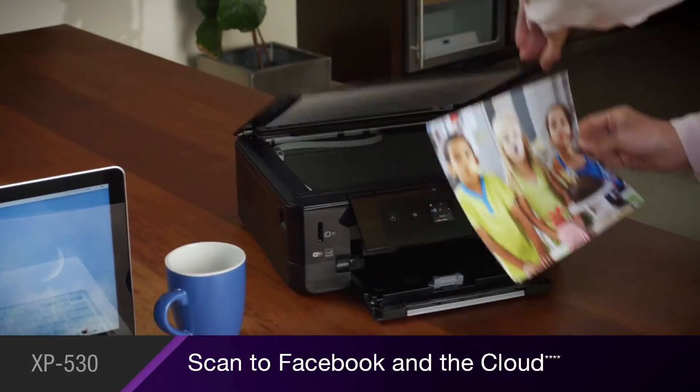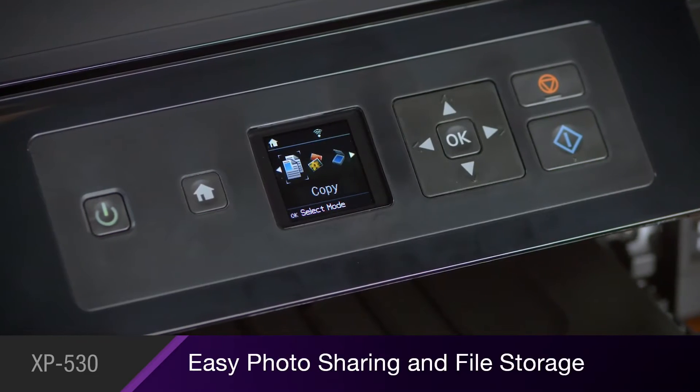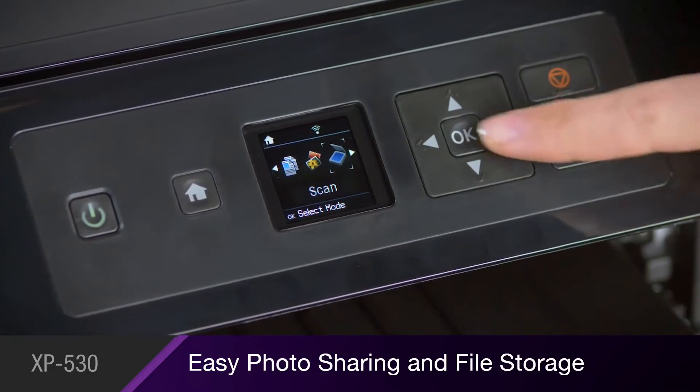You can scan your favorite photos directly to your Facebook account for easy photo sharing, and scan important documents to the cloud for secure file storage.